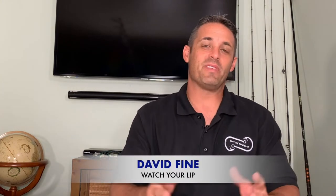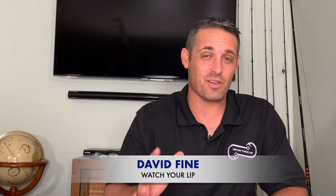Hi folks, David Fine from Watch Your Lip. This is your beach fishing fast fish how-to series on how to catch big fish from the beach.